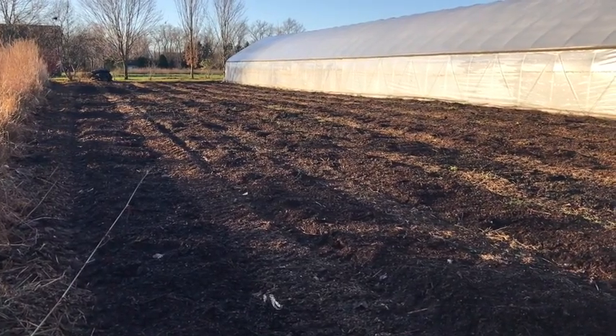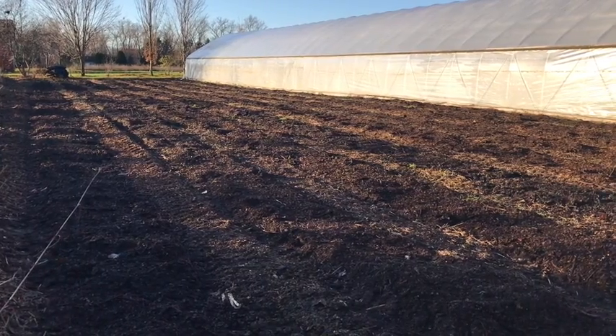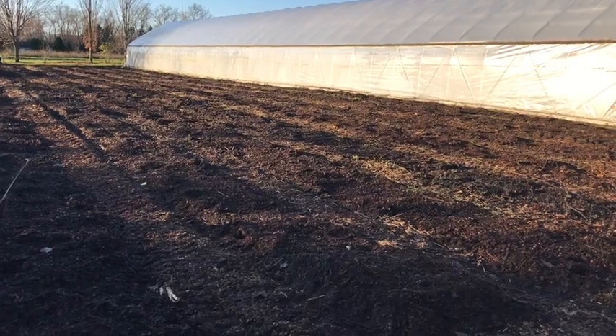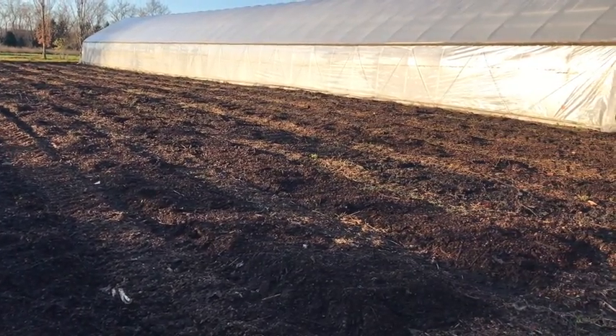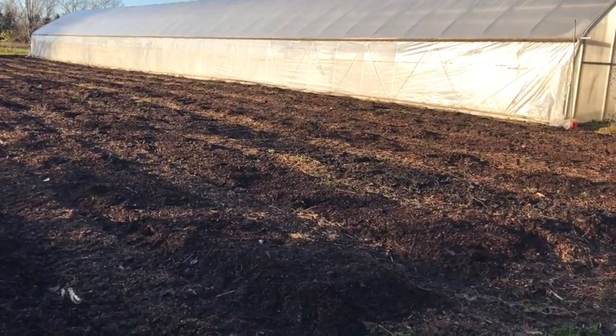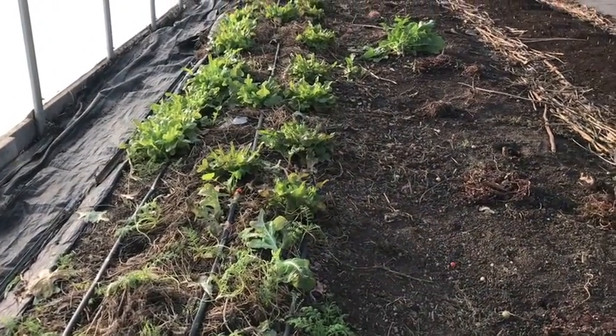This second section of field one has already had compost laid over the new beds in the new row spacing, and the plan here is to cover the whole area with shredded leaves six inches thick. After raking the leaves into the narrow paths next spring, these should be prime beds for planting.